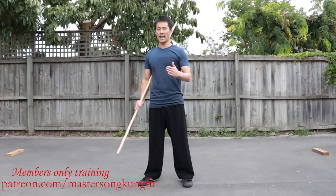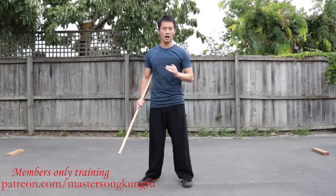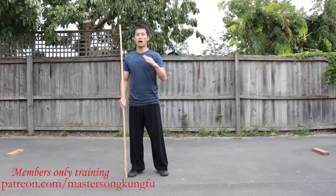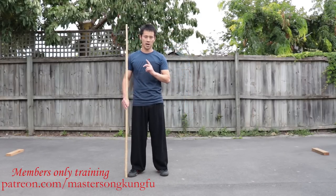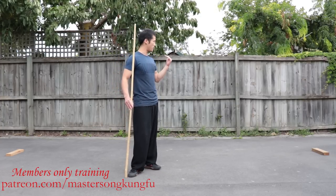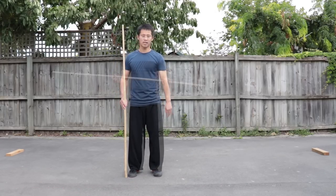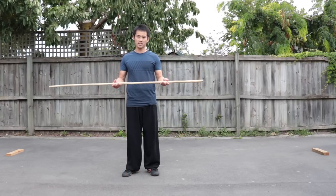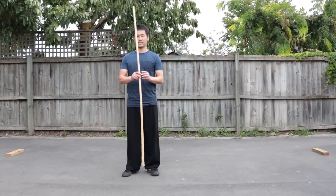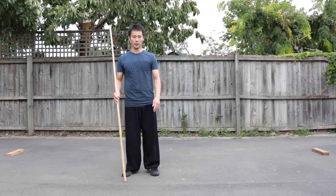Thanks to all of our Patreon members and supporters who made this tutorial available. In this tutorial I will demonstrate from two different directions — one facing this direction, the other facing that direction — so you can see in more detail. If you don't have a ball stop like this, you can get any kind of stick similar to this. Let's start our tutorial.